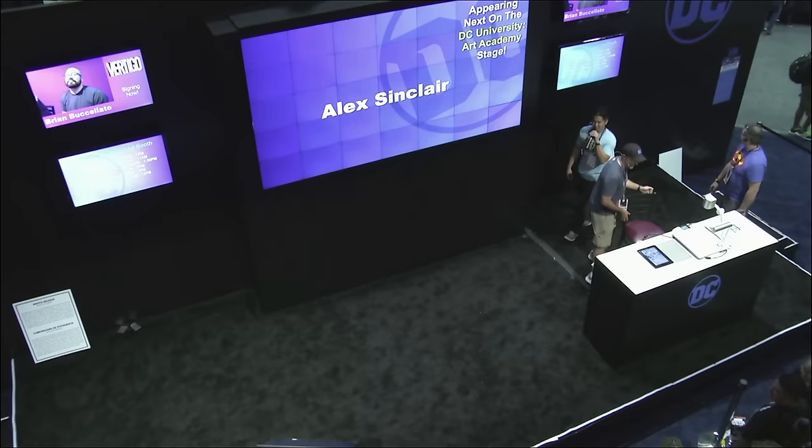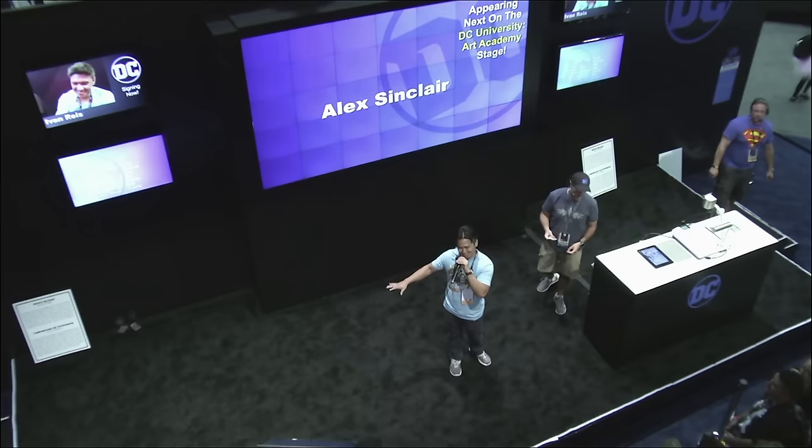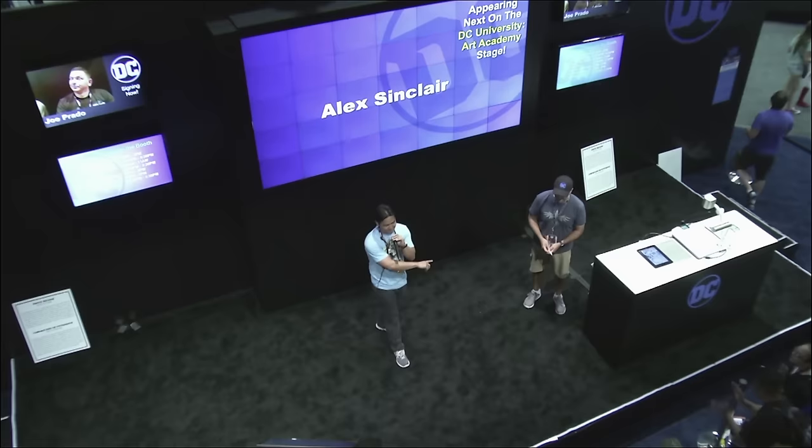Good afternoon everybody. We got the great Alex Sinclair on the stage — give him a round of applause. Colorist of some of the best books — the best books we have, actually.